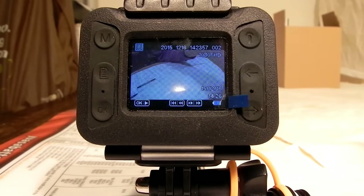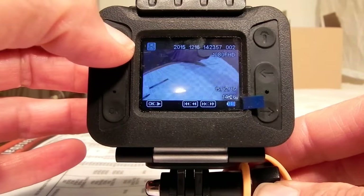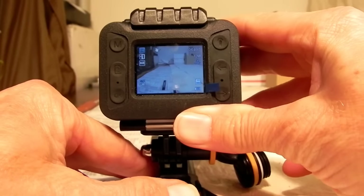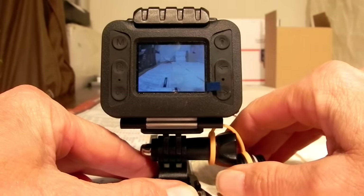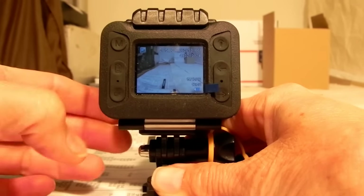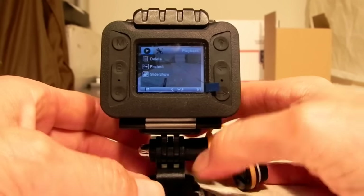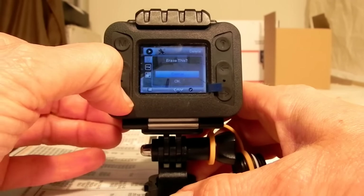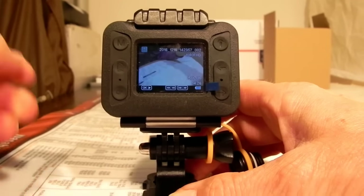If you just want to take snapshots without recording video, put the camera into still photo/snapshot mode using the mode button. When you want to take a snapshot, push the shutter button on the top right-hand side of the camera down until you hear the click — it makes a little shutter sound. To review it, go to mode, enter playback mode, scroll through, and you can go into the menu to delete the shot if you want.